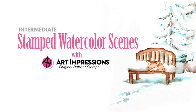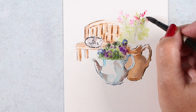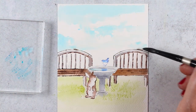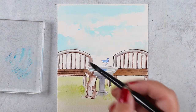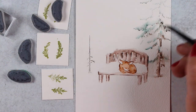The Stamped Watercolor Scenes is a mini class at more of an intermediate level. This class talks a lot more about masking and building a scene with depth. There are five lessons in which the same bench is used a number of times in a number of ways to create a lot of different scenes.